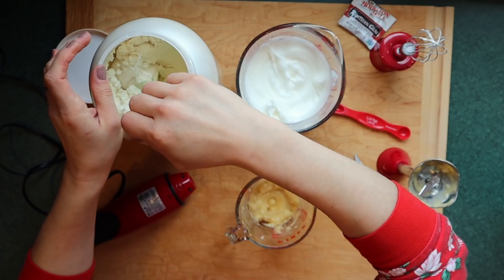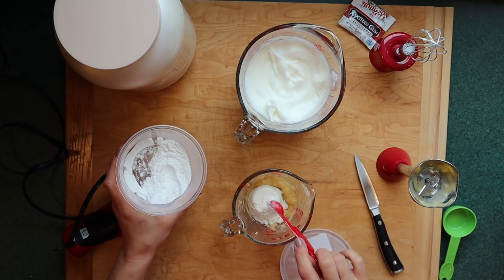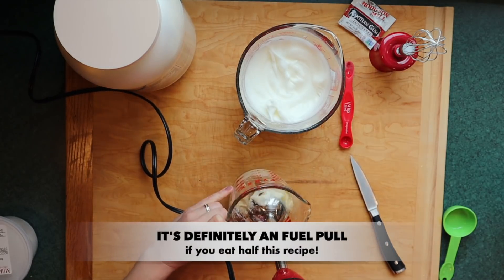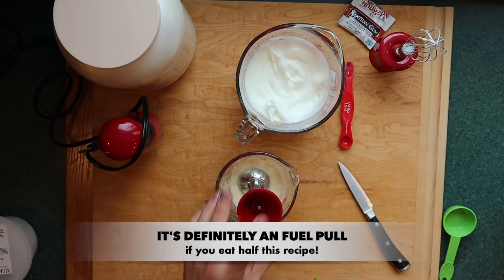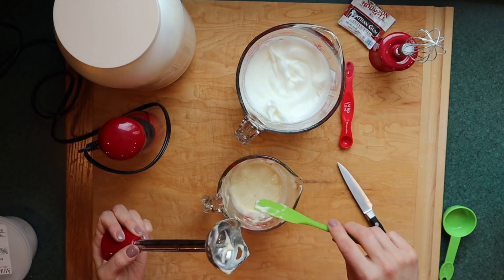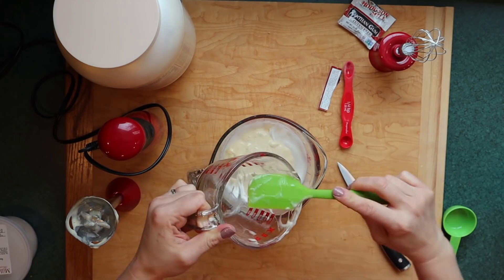Then I'm going to use my whey protein isolate — I like to get this on subscribe and save. With this amount of banana, according to various nutrition calculators it's about 14 grams of carbohydrates, zero grams of fat, one and a half grams of fiber, and about one to two grams of protein. This means it can be manipulated into falling into the fuel pull category for Trim Healthy Mama. If you wanted to use more banana, just call it a light E. You can also add fruit toppings like a peach sauce or sautéed apples with cinnamon and erythritol.